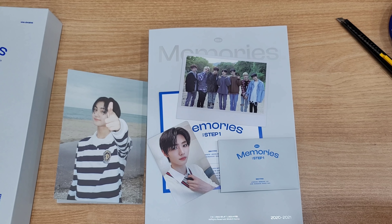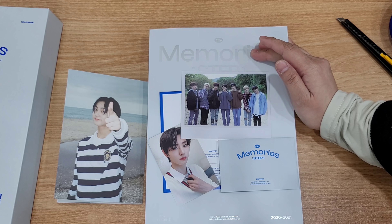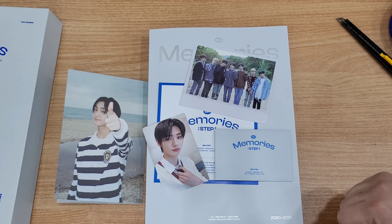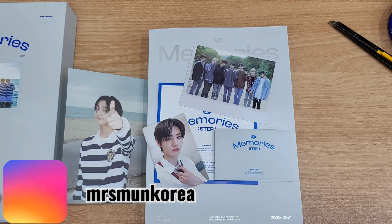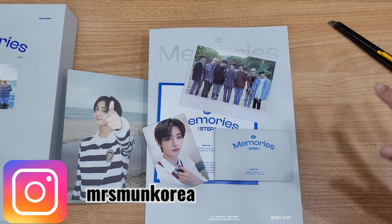I think we can post the photocards and some items tomorrow. The Memories 2021 of Enhypen is not yet arrived — we only got about six sets. For the selling prices you need to wait until tomorrow to be posted in our Shopee accounts. Bye bye! Thank you so much for watching — if you're interested this item is still available and I can help you purchase it and send it to your country. Bye bye!